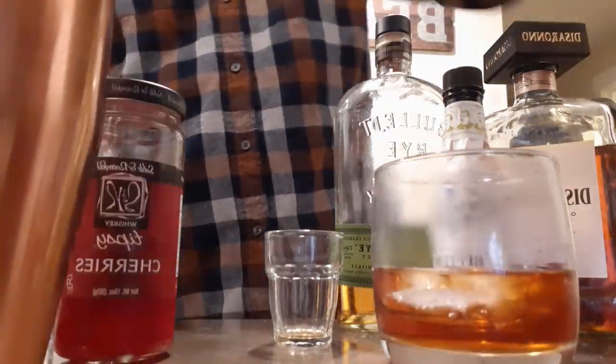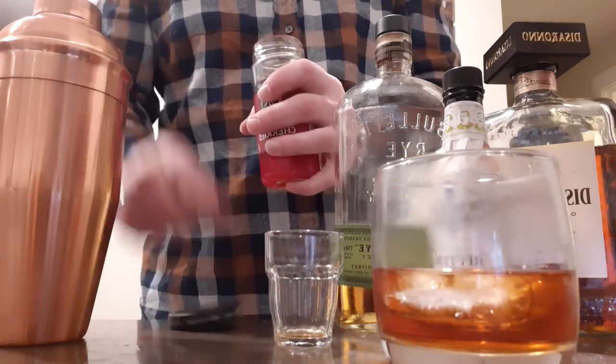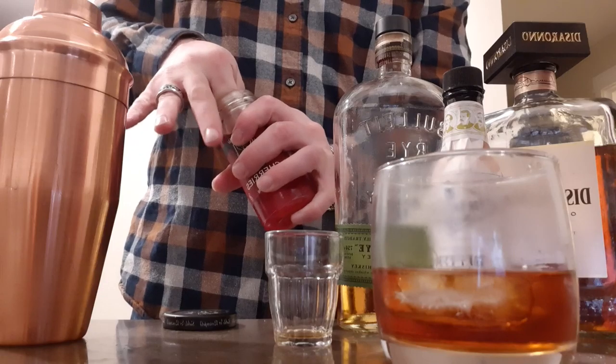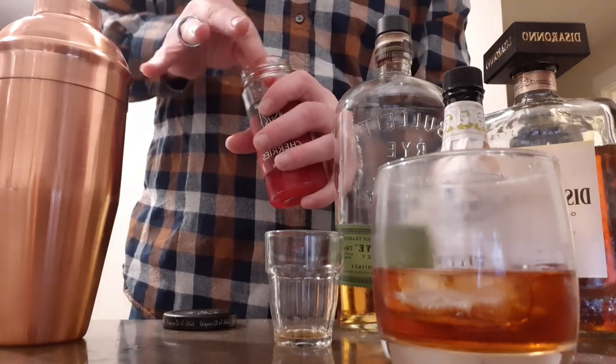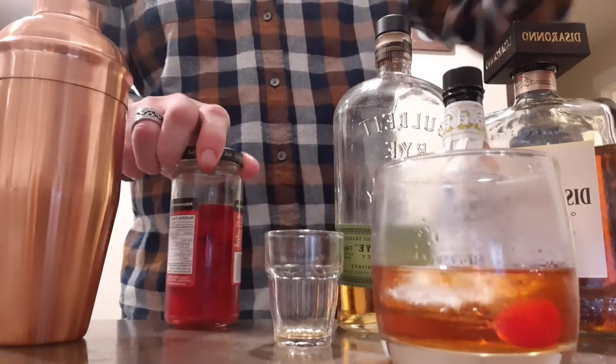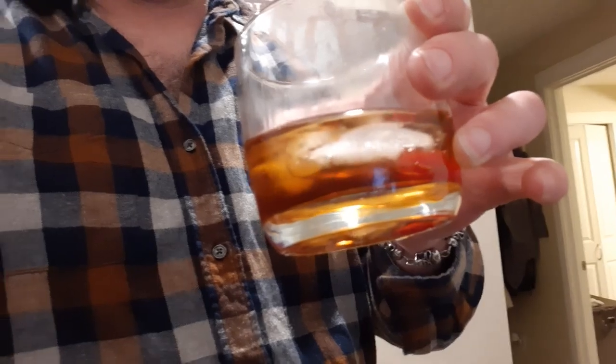Pour it right in. Some people like to use an orange peel and so forth, but I love using just a simple maraschino cherry — drop that in there. And voilà, you have yourself a perfect little cocktail.